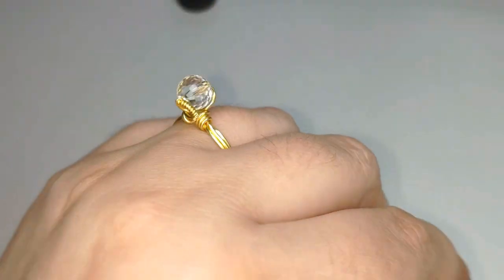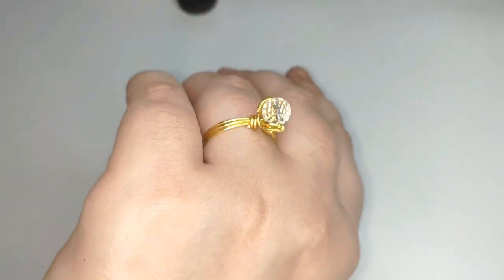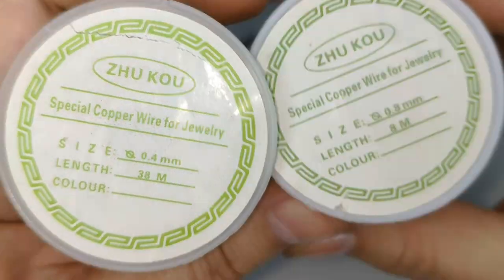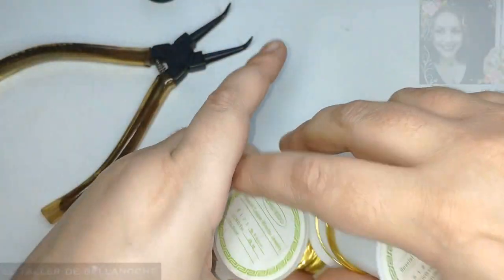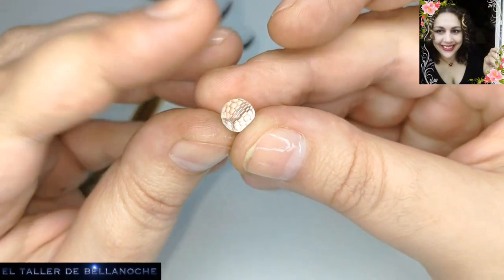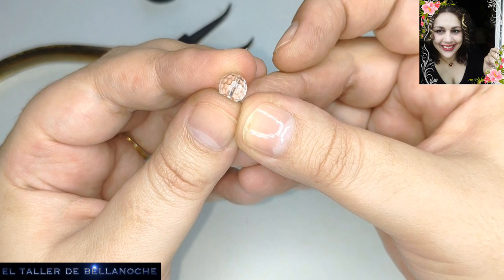Para este trabajo vamos a usar alambre de 0,4 mm de diámetro, alambre de 0,8 mm de diámetro, de cobre dorado, y un abalorio de cristal austriaco. Podéis saber si es cristal o vidrio por el precio.